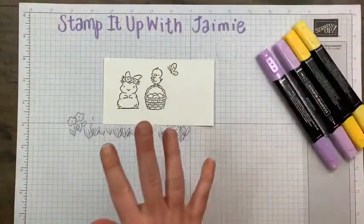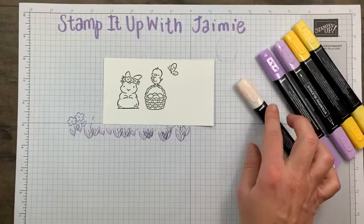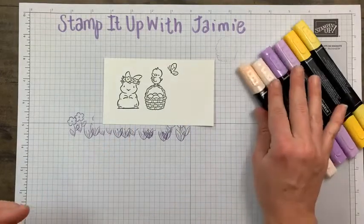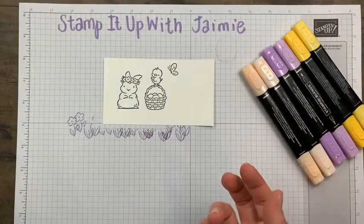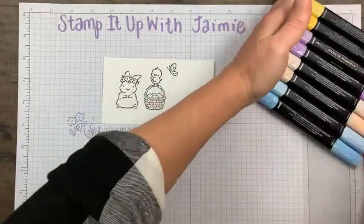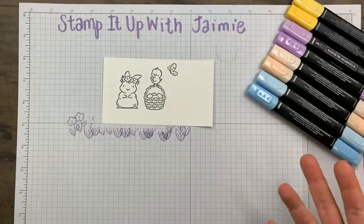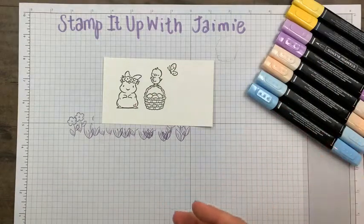I pulled out all my pastels for this — I mean, it's Easter, right? It's an Easter basket, it has to be pastels. When I think Easter, I think pastels. I have dark Crumb Cake and light Crumb Cake ready to go.